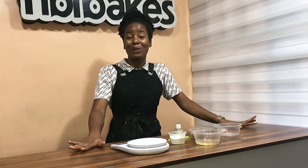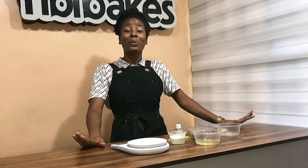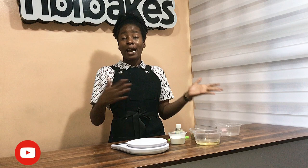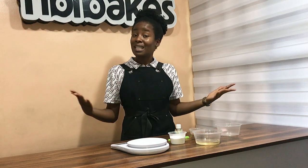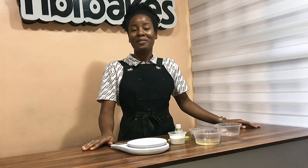Hello, welcome to Bake Vlog with Phoebe Bakes. In today's tutorial, I'm going to be sharing my quick fix ganache recipe. This is more like a substitute for chocolate ganache, as we all know. So if you're baking and you run out of chocolate or cream, you won't thank me later because this recipe is going to be your saving grace.